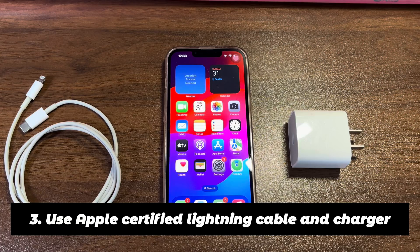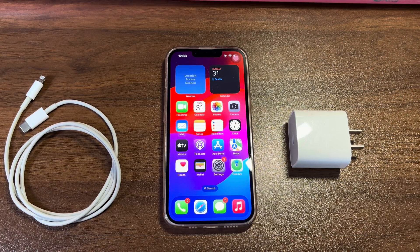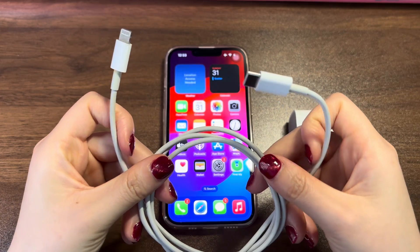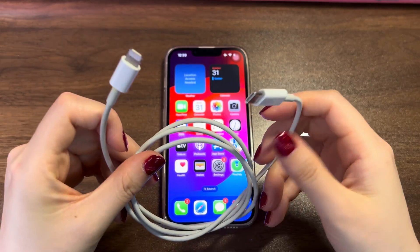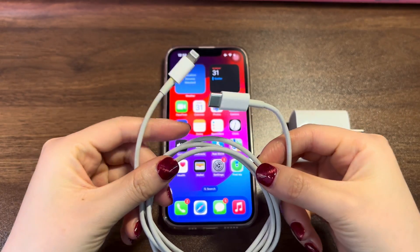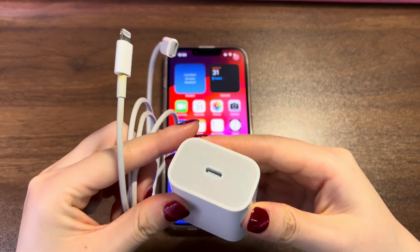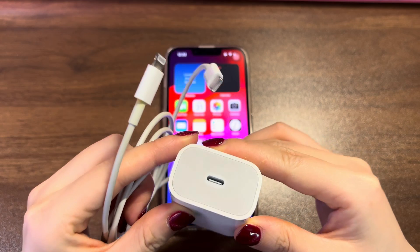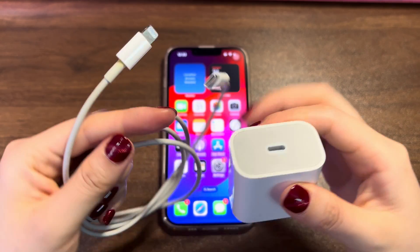Use an Apple Certified Lightning Cable and Charger. What follows to diagnose after confirming the power source is in good condition is the lightning cable and charger. Are they made by Apple or Apple authorized manufacturers? Are they in good condition with no cracks, corrosion, or exposed wires on the surface? Are they able to charge other iOS devices? Are you trying to swap out the current one for another good charging cable or charger? After each trick, don't forget to test if you can charge iPhone 14 fully.